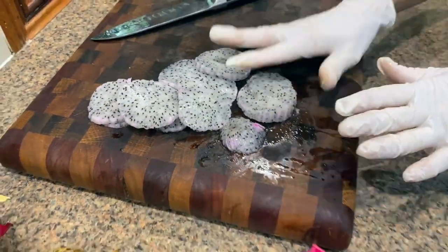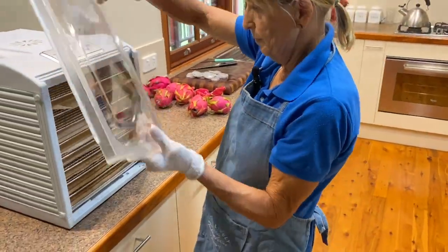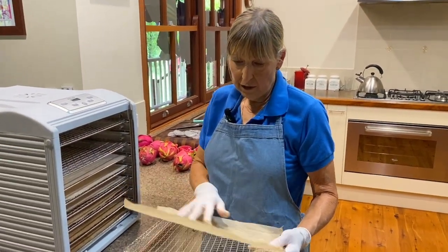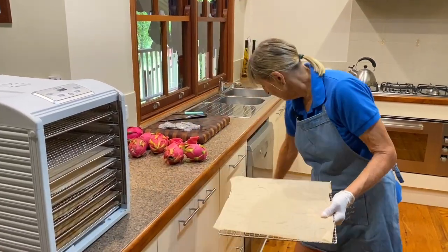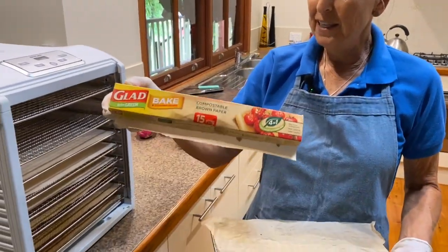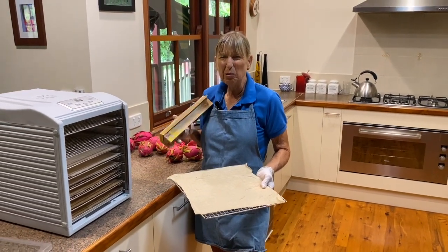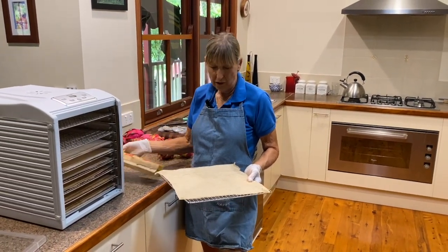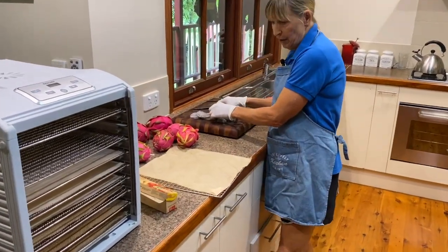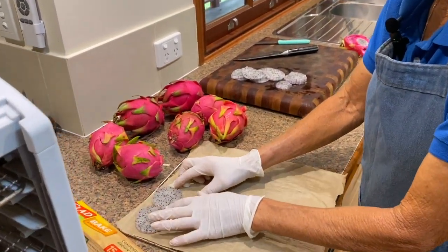Once you've got your slices ready, we can get a tray from the dehydrator. What we've used here is a baking sheet in our dehydrating — a compostable baking sheet. This glad bake seems to be quite good. We'll look around if we can for a better sustainable one, but at this stage, this is what we've got. So we put the dragon fruit slices onto the baking sheet, just leaving a little bit of room between them.